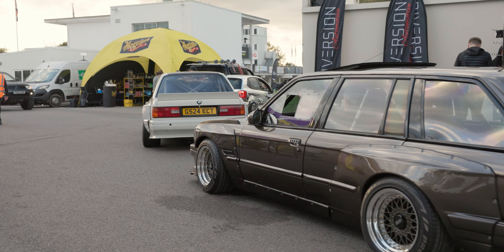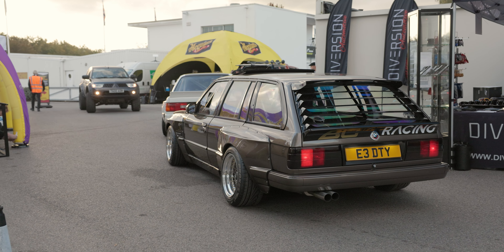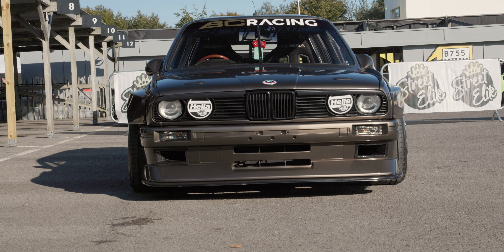Is this your kind of scene then — are you a BMW person, or have you had lots of different cars? I always wanted an E30, so I had to get one. My dad's always had BMWs and E30s, so he got me into them. I've always liked BMWs and the old VWs as well.